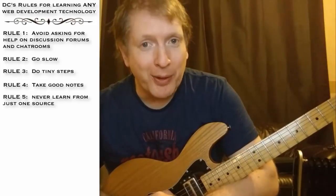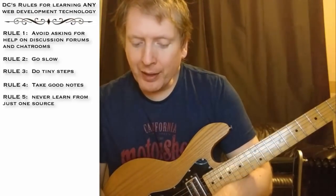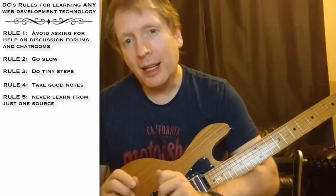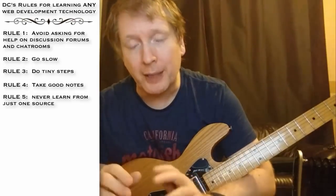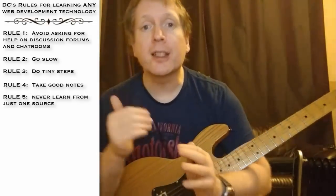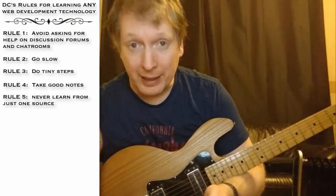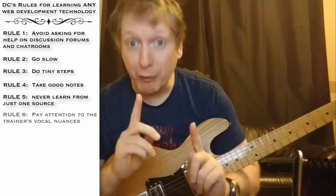If you run into problems understanding something — let's say it's a video — and you've gone through it a few times and it just makes no sense, what you want to do is switch it on to normal speed, sit back and relax, and just kind of zone out and watch the video. But this time, don't try and follow the code or follow what the guy is saying. Don't even think. Just focus on the tone of the speaker. This is a really, really golden insider tip.